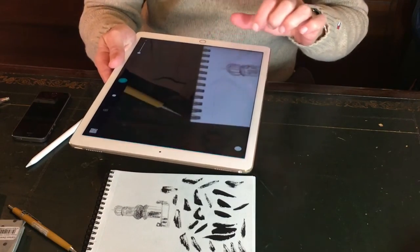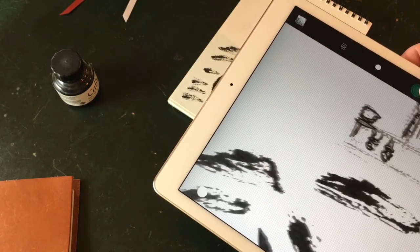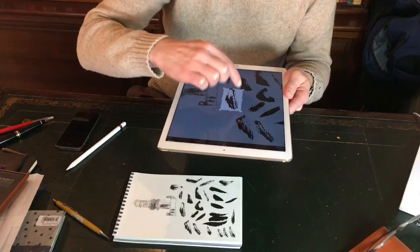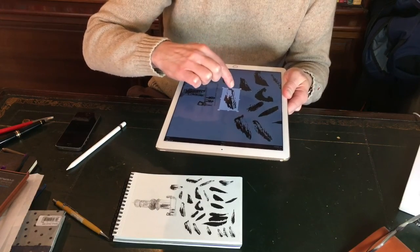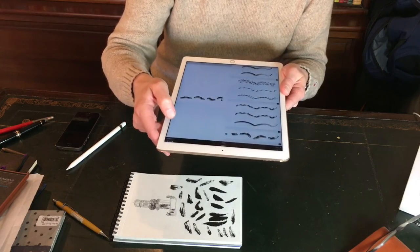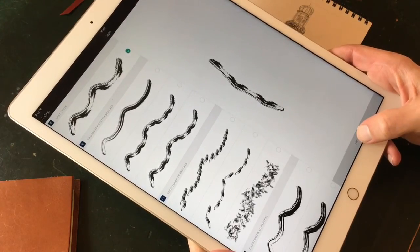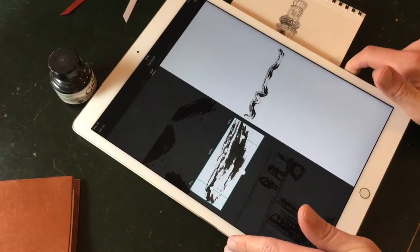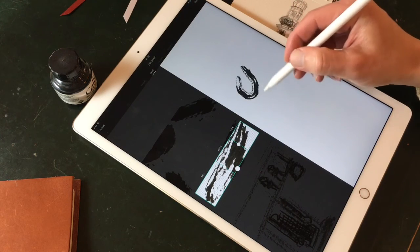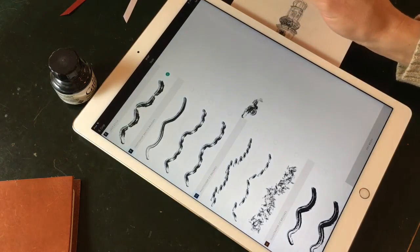I'm first going to lay out some dry brushes because I need a dry brush structure. With Adobe Capture you can take a picture of your brush or anything you like and make your own brush with it. You can crop it and then edit it, and you can also test if you like the brush and do some more editing like the beginning and the end of a stroke.